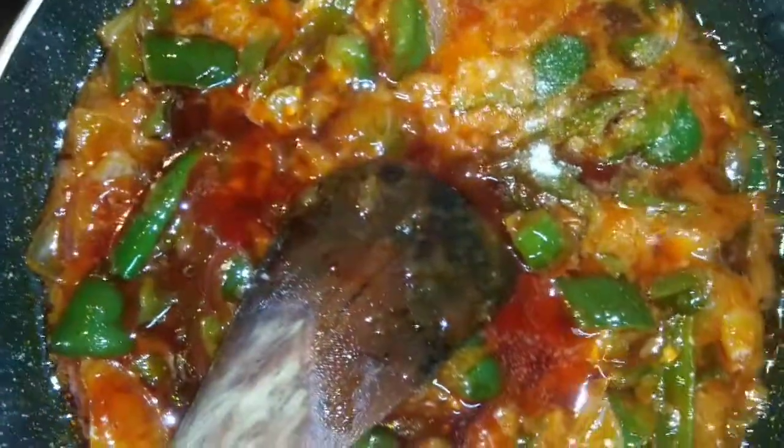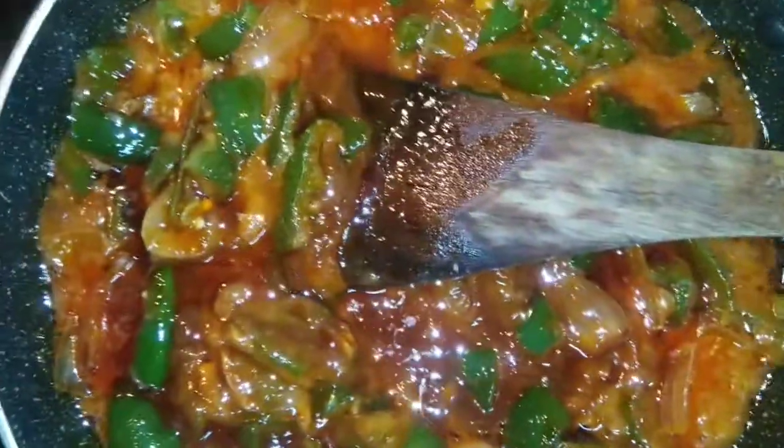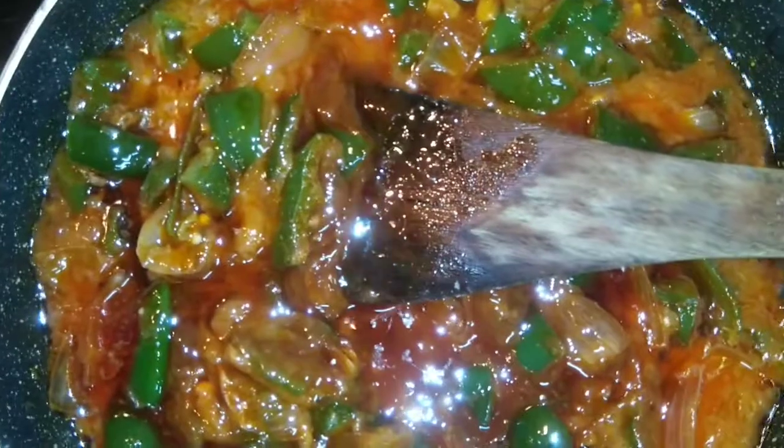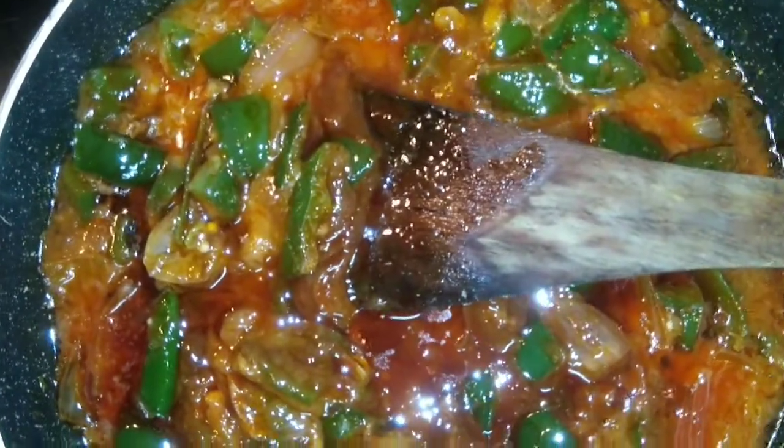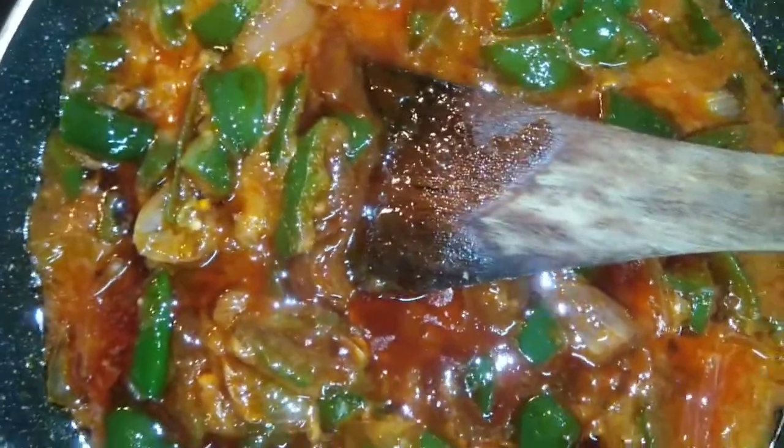We will add 1/8 teaspoon vinegar and 1/8 teaspoon sugar.